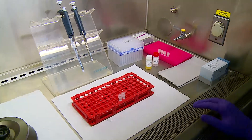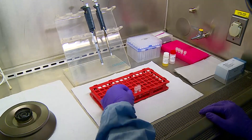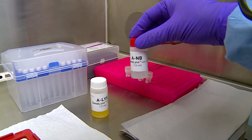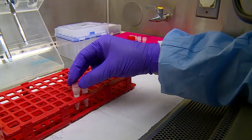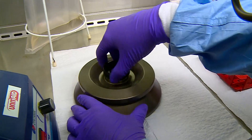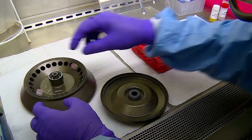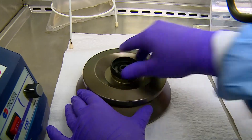We will now see the demonstration as it is done in the laboratory. We have 2 decontaminated sputum pellets from which DNA is to be extracted. The genolyse kit contents and other requirements: Solution A is the lysis buffer and Solution B is the neutralization buffer. The vials contain 500 microliters of the decontaminated sputum deposit suspended in phosphate buffer. They are placed in the rotor, the external surface of which is wiped using disinfectant, and placed in the microfuge for centrifugation at 10,000 g for 15 minutes.